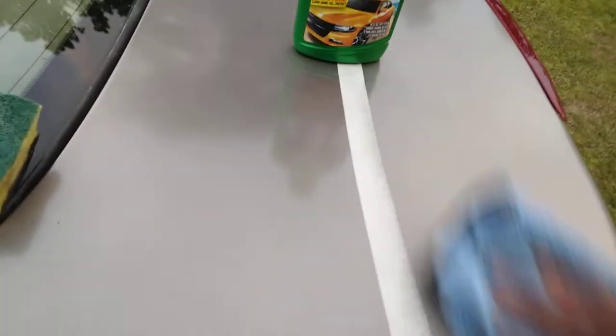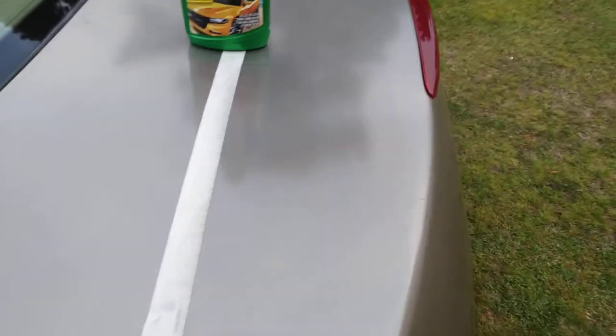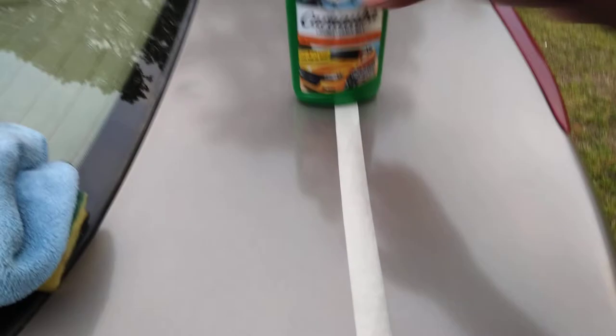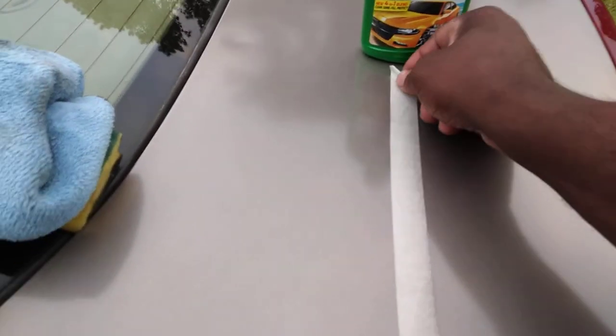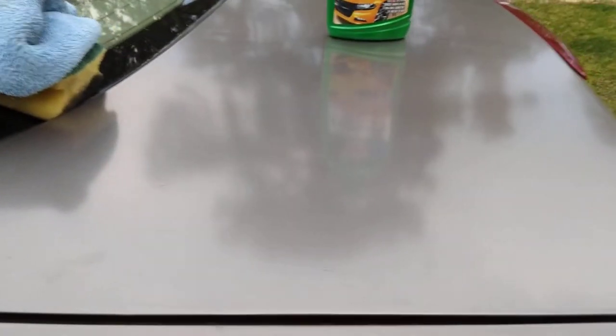I ain't gonna hold y'all too long — I'm gonna pull the tape. You see the noticeable difference in the clarity and stuff? That's exactly what we're looking for. Let's see what we got. Oh yes sir, look at that y'all — night and day difference. Look at the clarity went up a whole lot. Look at them trees reflected in there — oh my god, look at the clarity, look at the color in there.